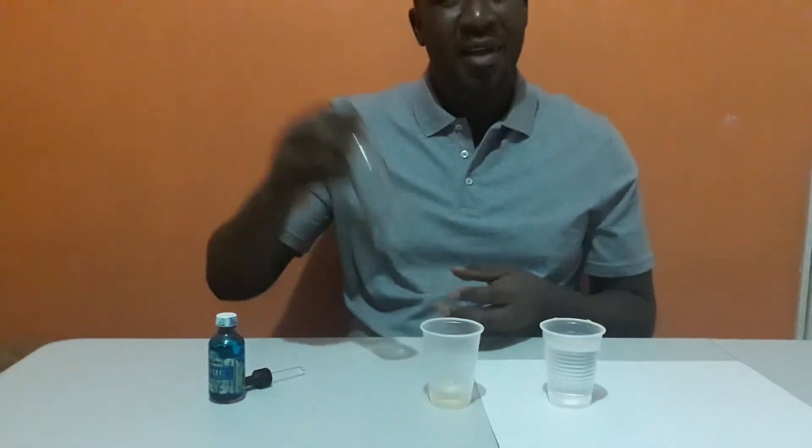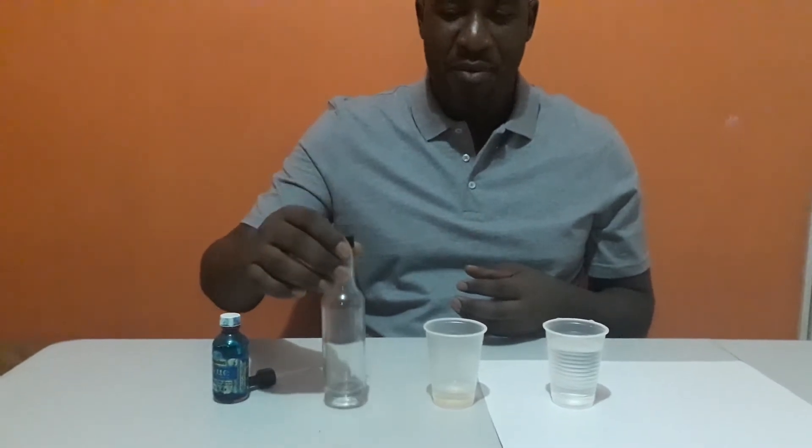I'm going to be using a plain glass bottle for my separatory funnel. This is solvent extraction under quarantine. And today, I'm going to be extracting a blue dye from a blue dye and oil solution.